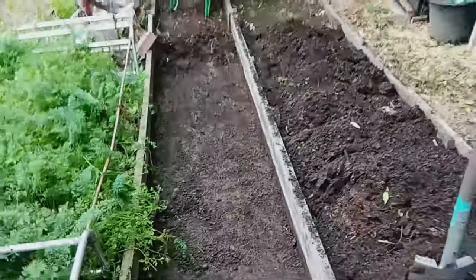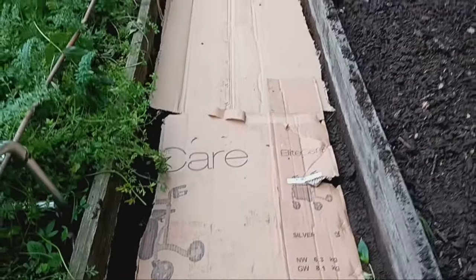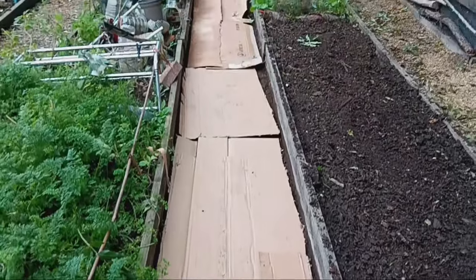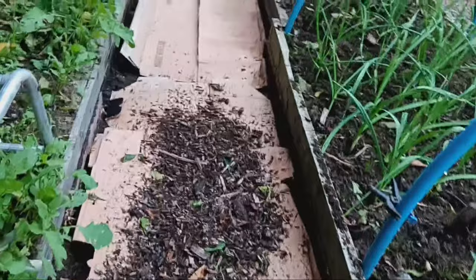Once I've removed all the compost from the pathway I lay down a layer of cardboard. This helps suppress weeds and kick-starts the next composting cycle. Then I return the not yet decomposed wood chips I set aside earlier.